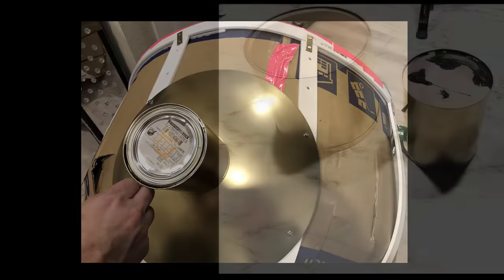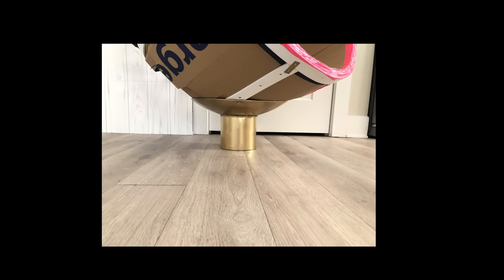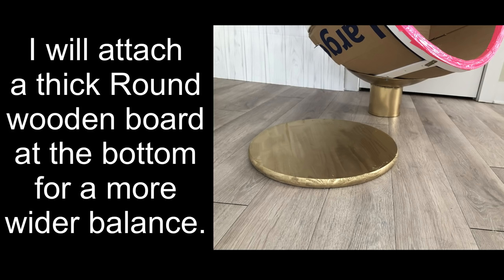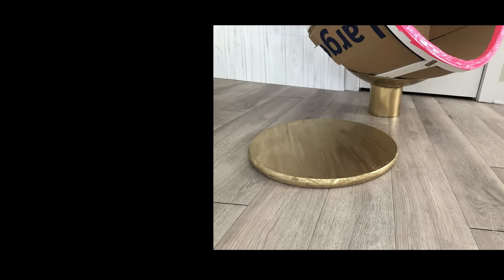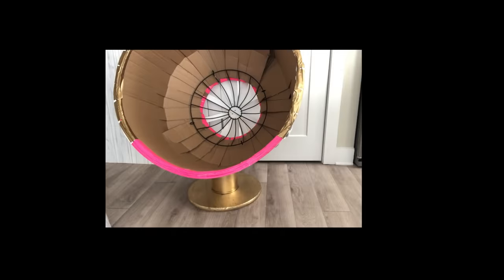But there was a slight problem — the tin can was too small, so I switched it up for a wider one. This part is very important: before you attach this, you have to find the center of gravity so that you can have your chair well balanced. The next item is also very important — a thick round wooden board. I attached this to the tin can with screws. The wooden board at the bottom is an old one that I spray painted gold, which is why it has a lot of imperfections.